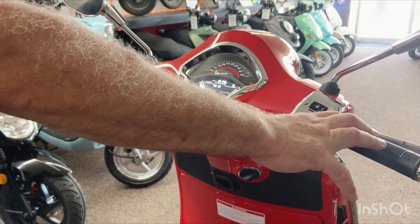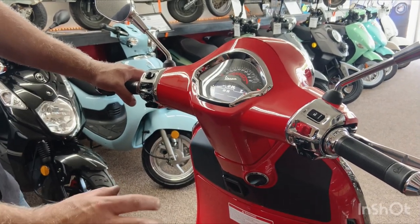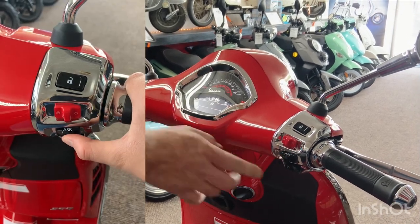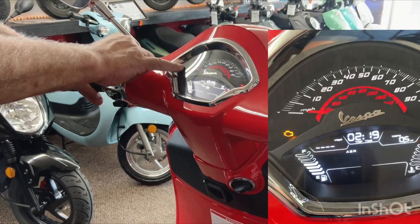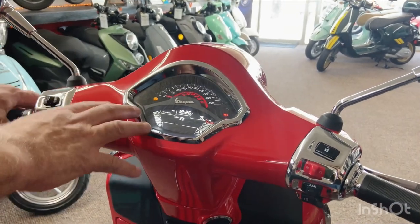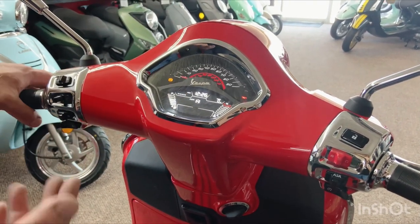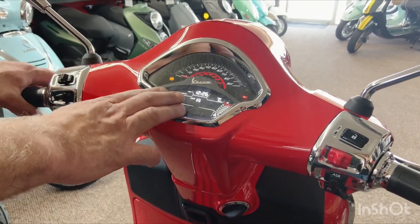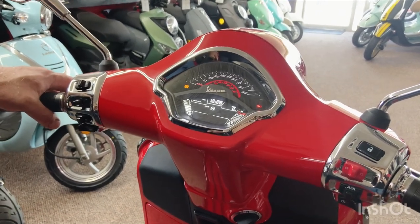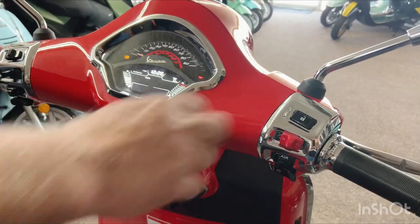Most people would leave the ASR feature on — it reactivates itself every time you turn the scooter off and on again. If you wanted to turn off the ASR you just hold this button for a second. When the ASR and ABS lights are flashing that just means they are ready to go. Once you start riding and the scooter gets a wheel speed reading those lights will turn off. If either light comes on and stays on, it means there's a problem and you'd bring it in to be hooked to the computer.